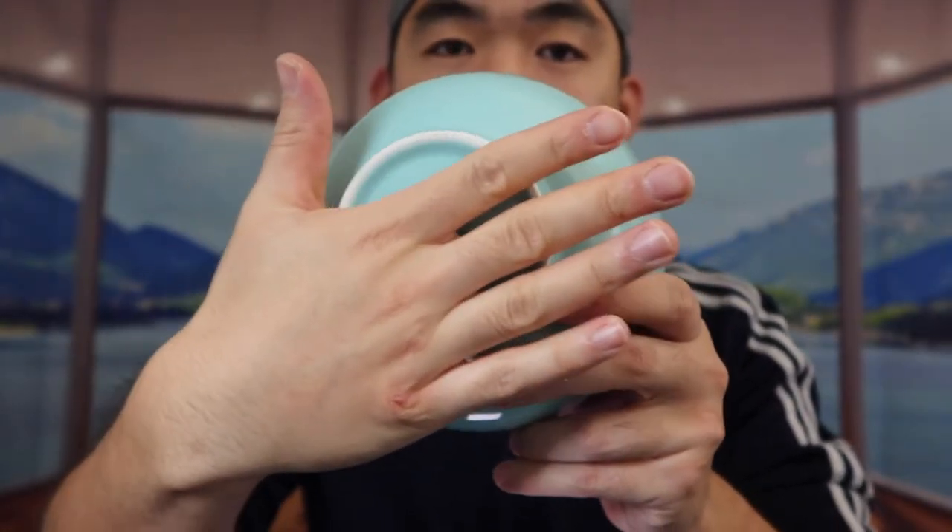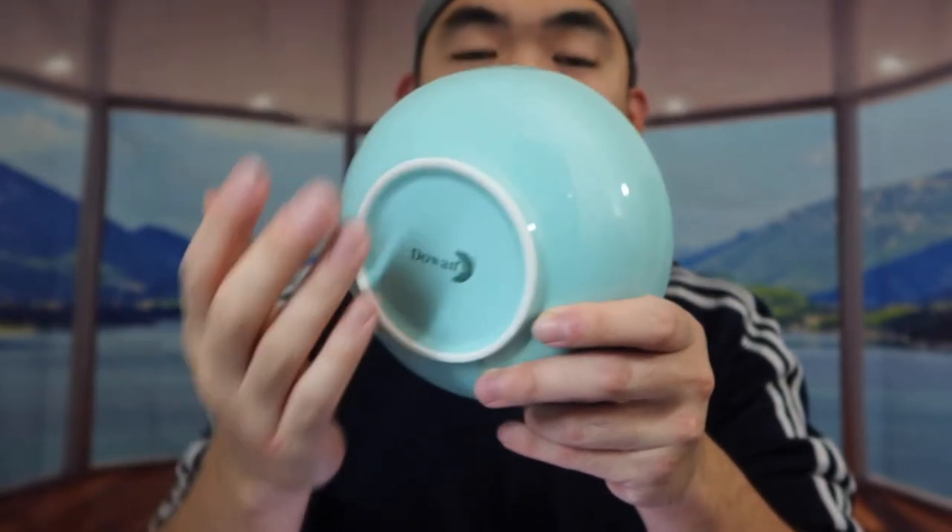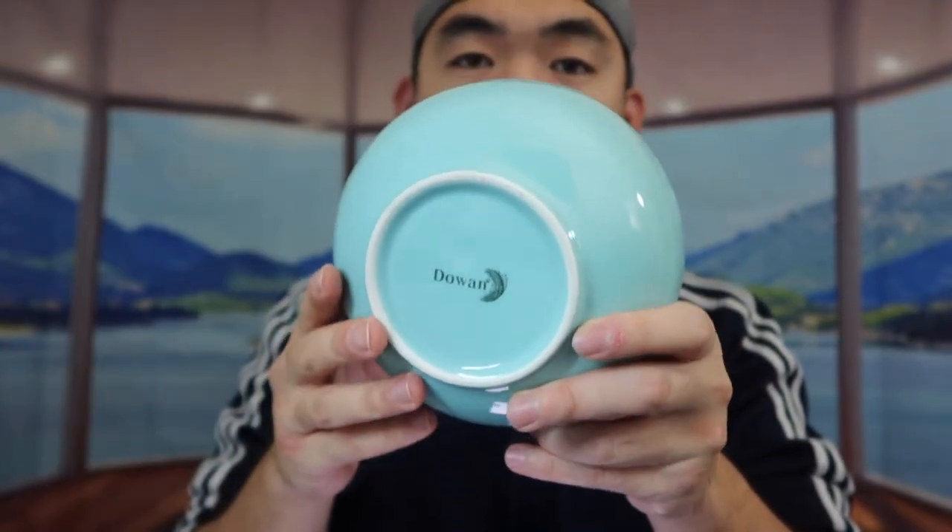It definitely feels like a high-quality material, and it has a flat base design so when you put it on the table it won't tilt around. The good thing about this bowl is you can use it in many different ways — in the microwave, in the oven, in the freezer, in the refrigerator, and these are also dishwasher safe.